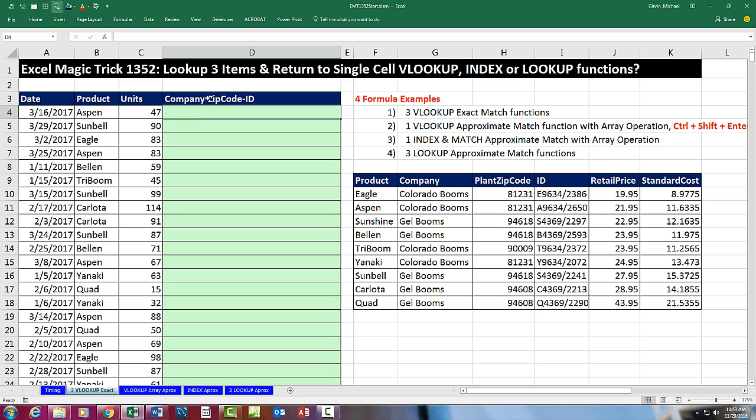We've got a great video here. We need to look up three items and return them to a single cell. What we're going to attempt is to create a column that has a system code. In our system, we have to join the company name, dash, plant zip code, dash, and product ID. That code is used by our system. So with the formula, we need to do that — we're going to look up the product from the product column and return company, plant, zip code, and ID, all joined together in a single cell.